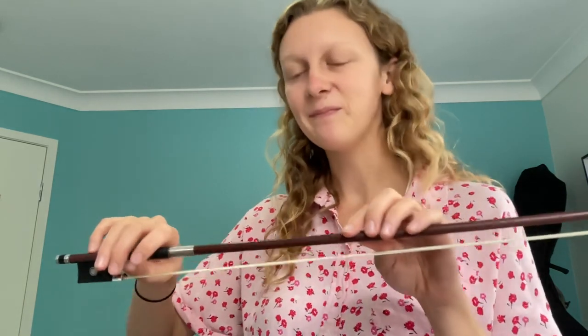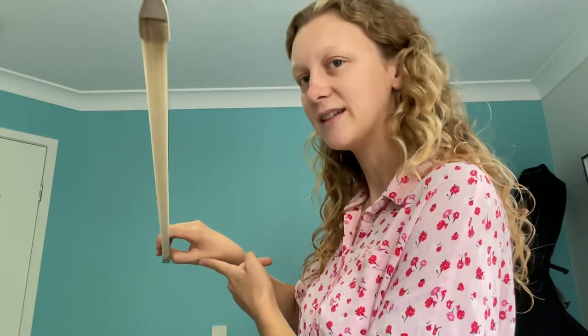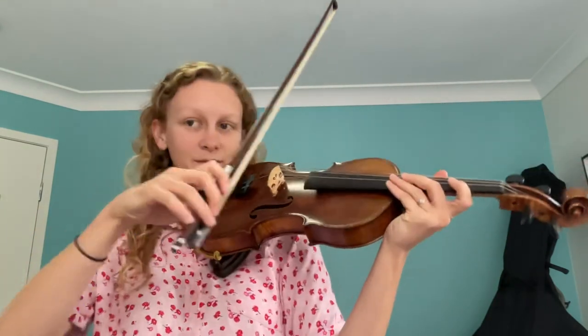Make sure your thumb stays curved underneath, and your fingers are all curved on top - we don't want any straight fingers. It's quite gentle and relaxed, down at the bottom of the bow. When we put our violin up, just like this, you can see that all my fingers are still curved and they're all pretty relaxed.